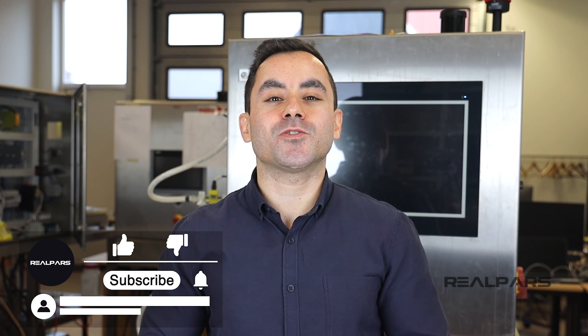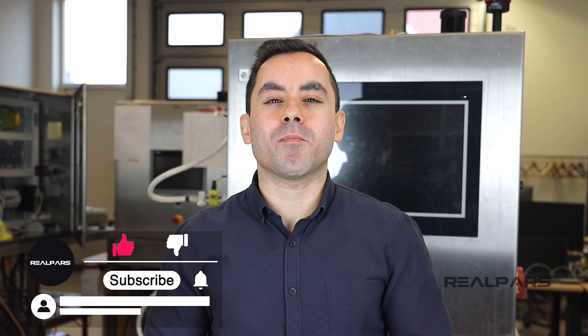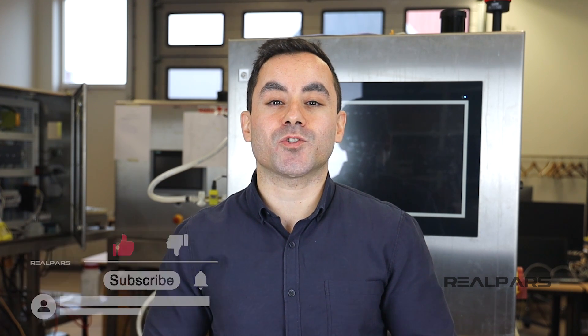Before we get into the video, I'd once again like to ask you to like this video if you find it useful. This really does help us to dream up more concepts and exciting videos to create for you in the future.